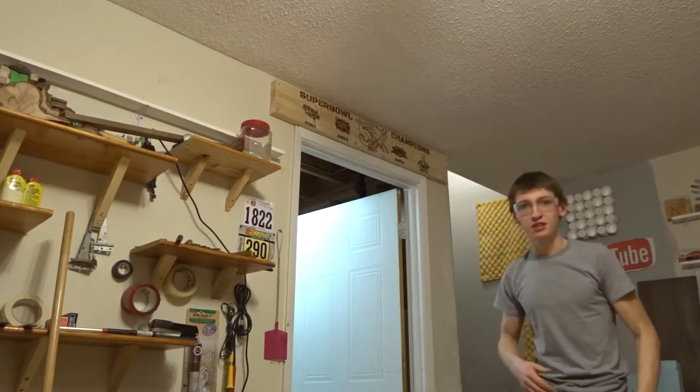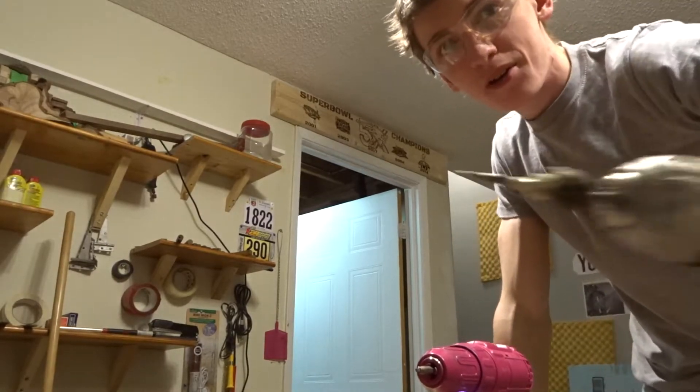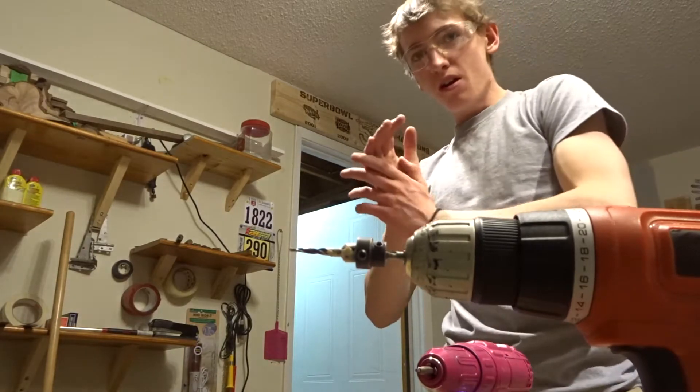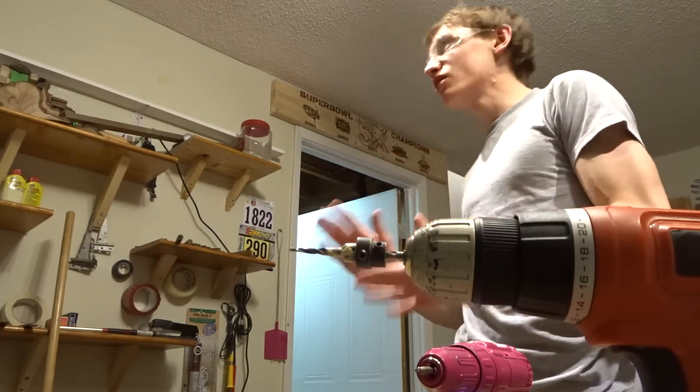I can hear it cracking — probably not the best. So that is how you use a countersink drill bit to put something up on the wall, or to drill a hole in a piece of wood so that the screw head actually goes into the surface and it looks much nicer.